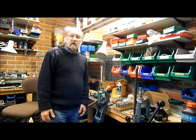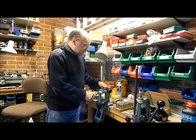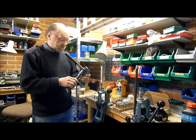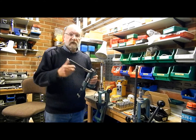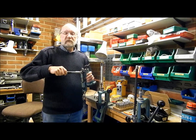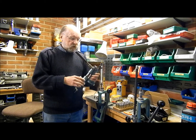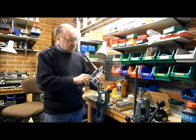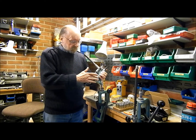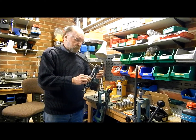Hello again. It's been some time since I last did anything about reloading, so this time I'm going to do something about lubrisizers. This is a lubrisizer — this one is RCP, similar ones are made by Lyman, Star, and Seiko. They all work on the same principle, which basically uses a hydraulic piston to force lubricant into the die and then into the grooves of the bullet.